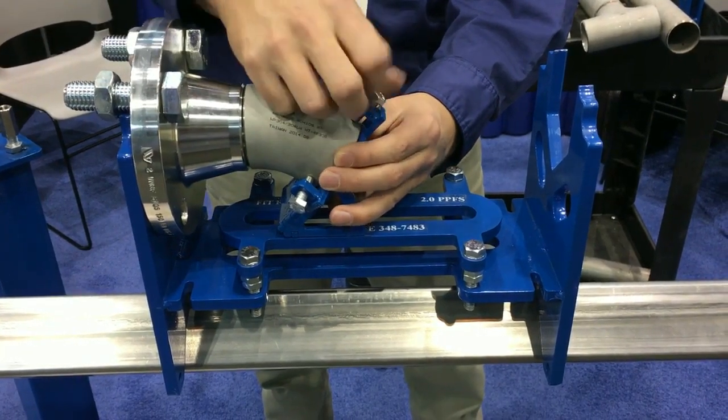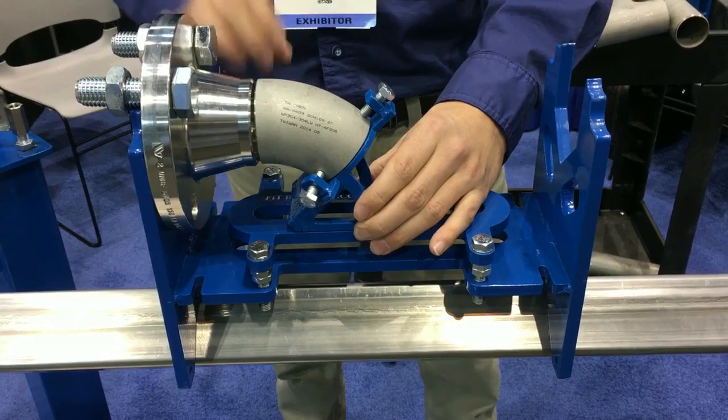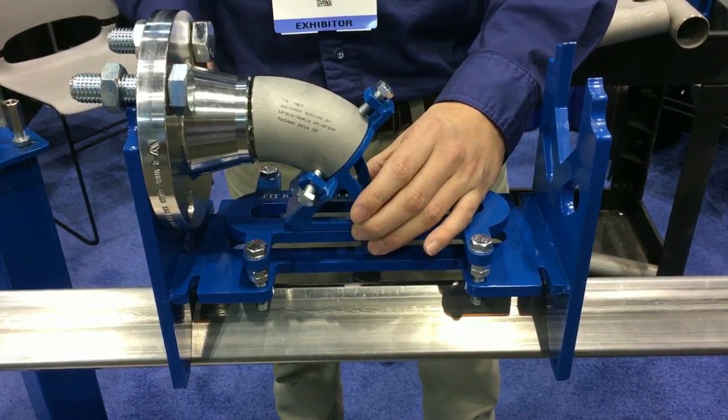It could be a piece of pipe. Now I can secure the fitting, set my weld gap, feel for flush, and adjust up or down if I need to.